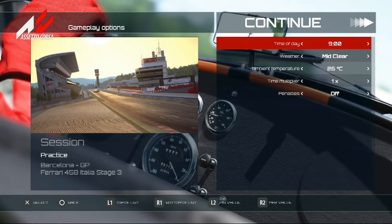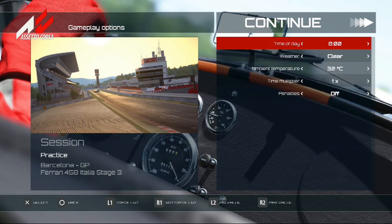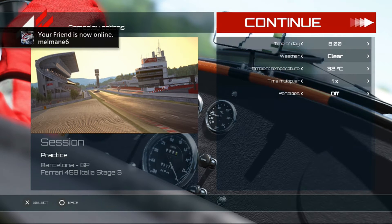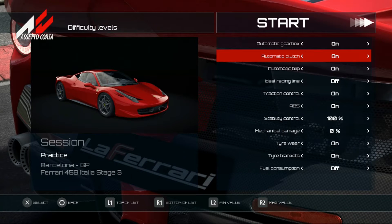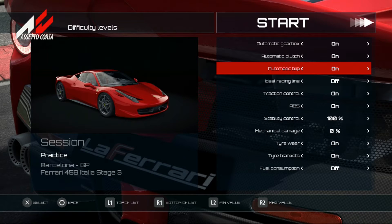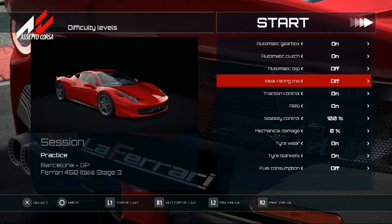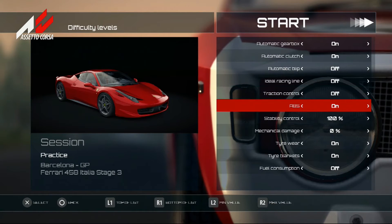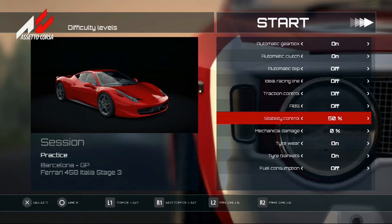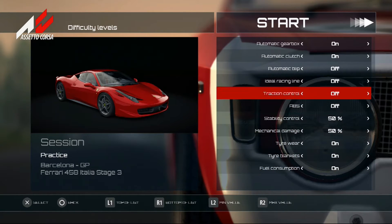Let's do the time attack, which is pretty cool. I used to wait for this game. I'll do a clear lap. The track should be warm — pretty warm. Time is fine. Automatic gearbox — turning that off. Automatic clutch I'll leave on because I'm using a controller, not a wheel. This is my impressions on the controller. Stability control at 50%. Tire wear on, fuel on. Let's get started.